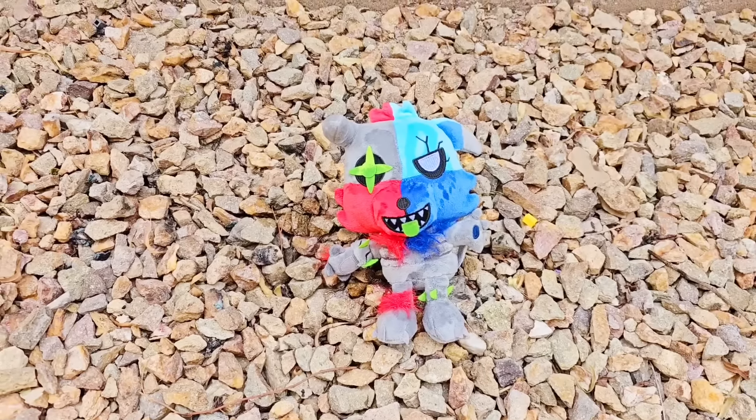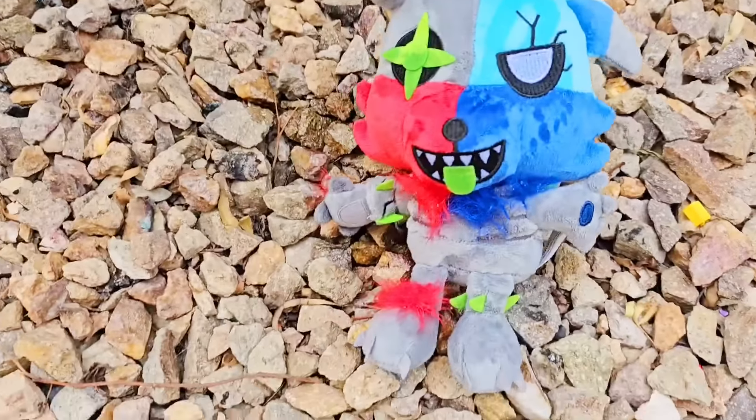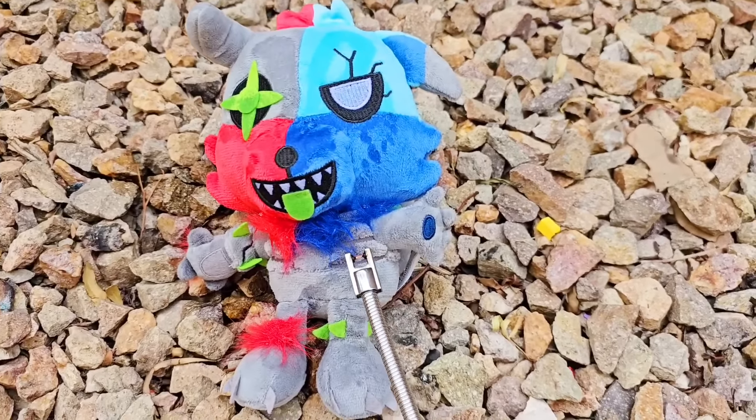Even though I had to give this plushie a five-star review for that video, it's still a bootleg of one of my friend's plushies, so we can't have that here. And Christopher, if you're somehow watching this exact video, please shield your eyes — as Zaranator, he's gonna go up in flames.